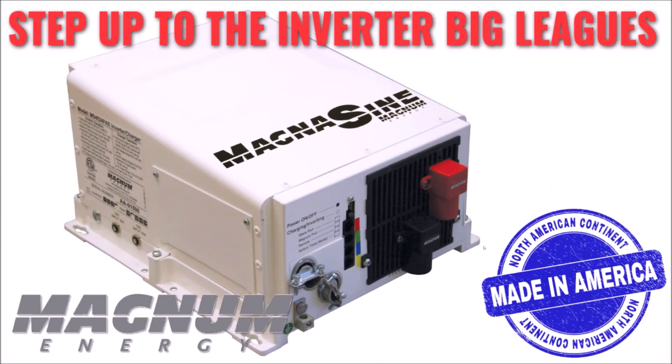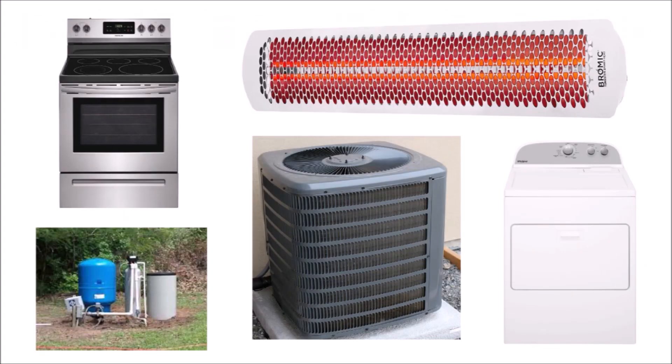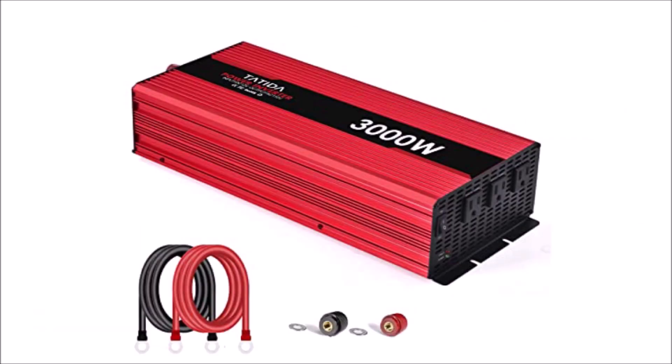For those of us who got into solar as a hobby and started out with small systems, there comes a time when you just need more. There are some power-hungry devices in our homes, RVs, or outbuildings that we consider critical and can't live without, such as well pumps and air conditioners. And those loads aren't easy to power with your average cheap inverter.